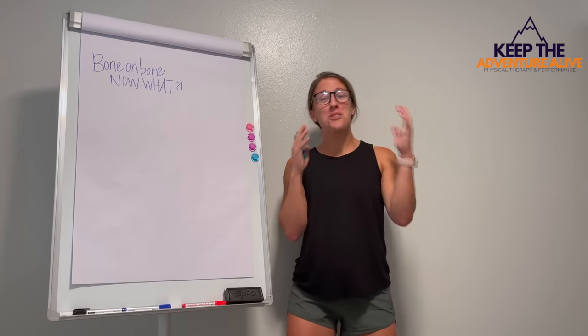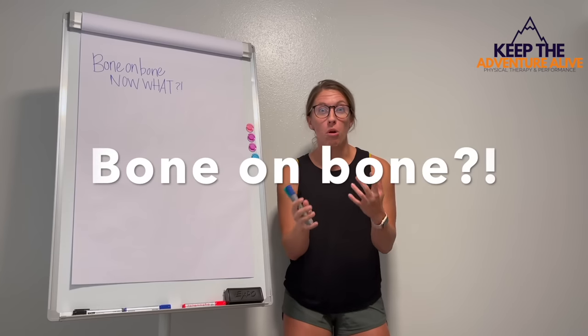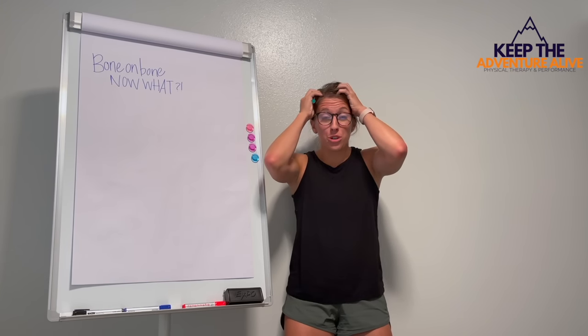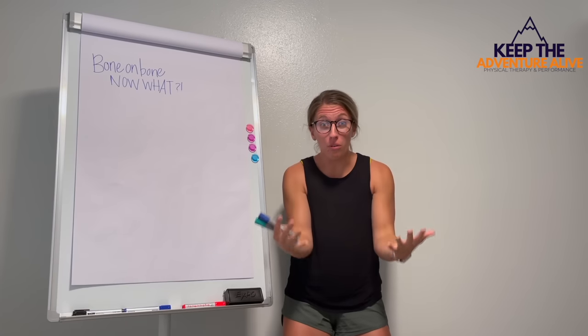Has your doctor or another medical professional ever told you that you're bone on bone and you're like, oh my goodness, that sounds horrible. Is surgery my only option? Is my life like I know it over?